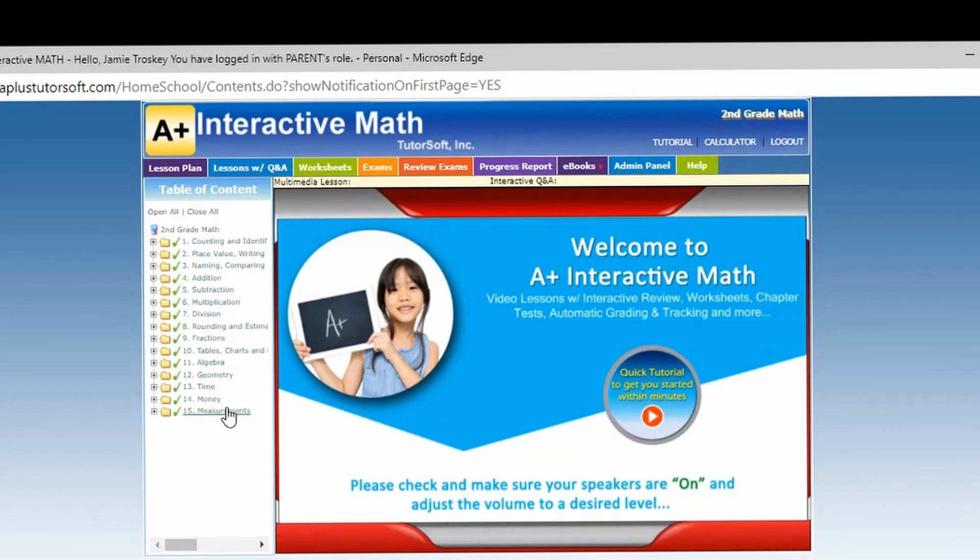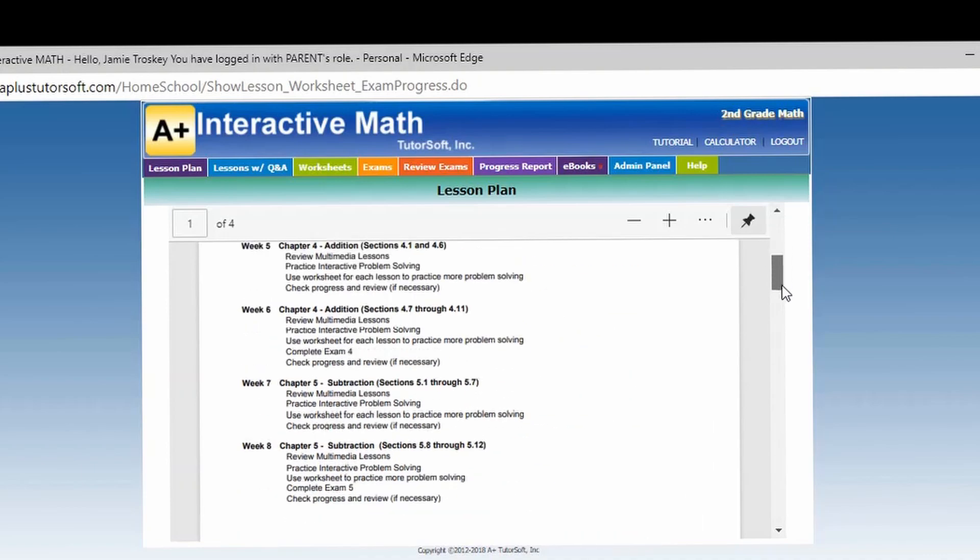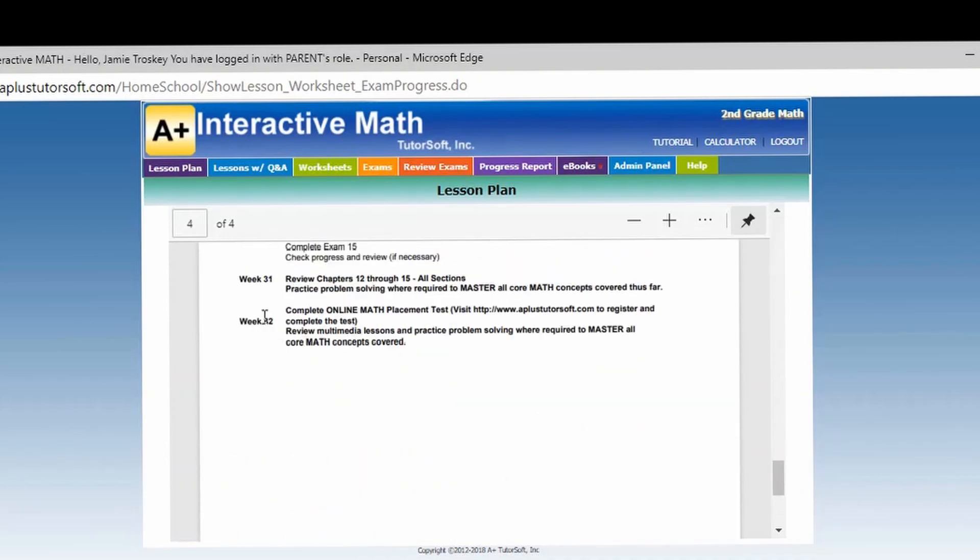We're going to look at the lesson plan. The tabs at the top are exactly the same as they were for first grade, and it's broken into 32 weeks. In second grade, you can see that for one week you would actually be doing six lessons or sections instead of five — one a day. At the end, it does still have you taking that placement test.